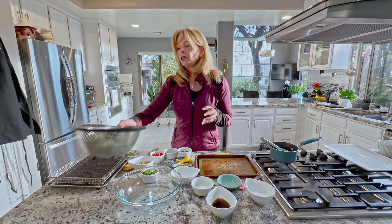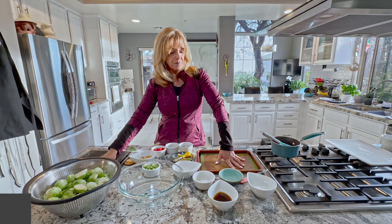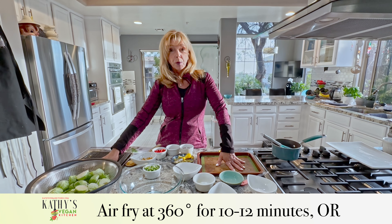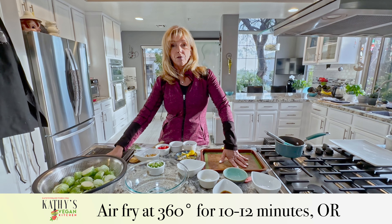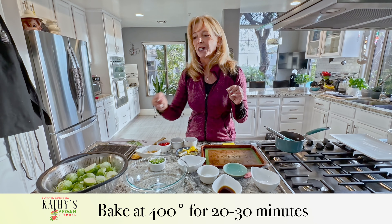What we're going to do is air fry them and bake them to show you the difference. The air fryer is 360 degrees for 10 to 12 minutes and the oven is 400 degrees for 20 to 30 minutes.